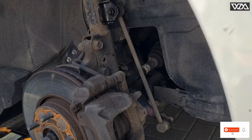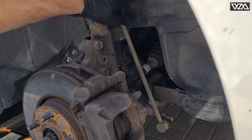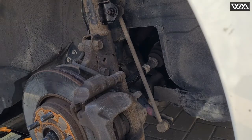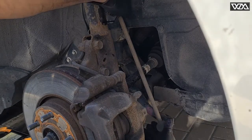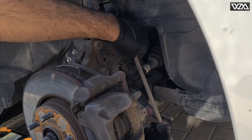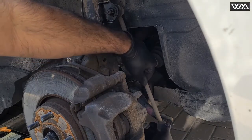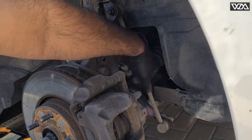Hi, welcome to my channel. Today I am replacing the drop links on this vehicle. I was hearing a rattling noise when driving, even on small potholes or going over speed bumps. I can also see the wheel alignment is off — my tire has been worn from one side. When I looked at the suspension system I could see that the links are bad, as you can see they are moving easily by hand. They are not supposed to move like this; normally they are very hard to move if they are new. You can see I can easily move them left to right, so this is the sign of a bad link which needs to be replaced.